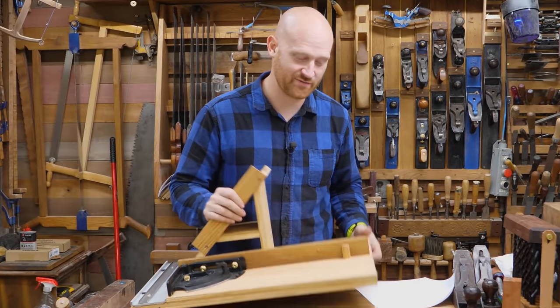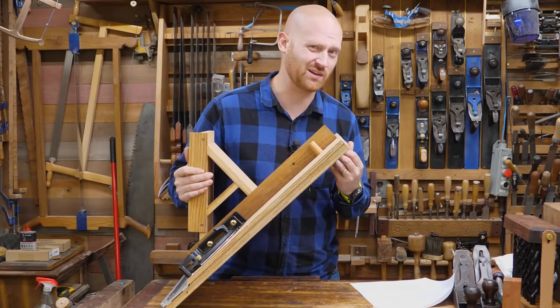I'm sure someone has an opinion on my choice of materials. Unfortunately, I have to agree — plywood really is the way to go.